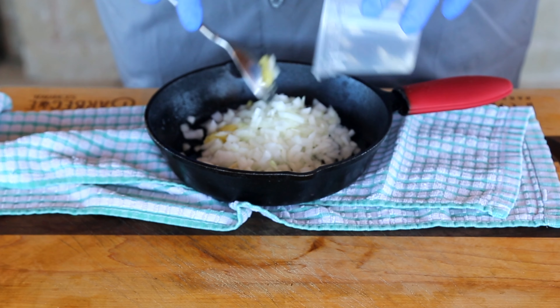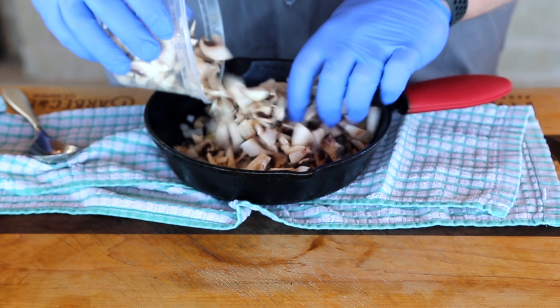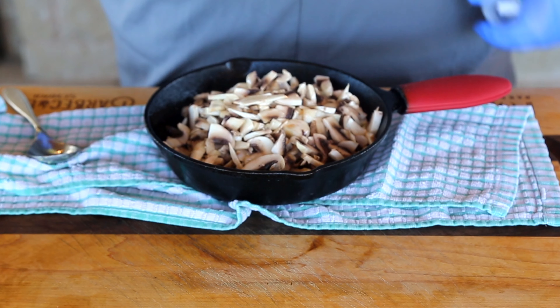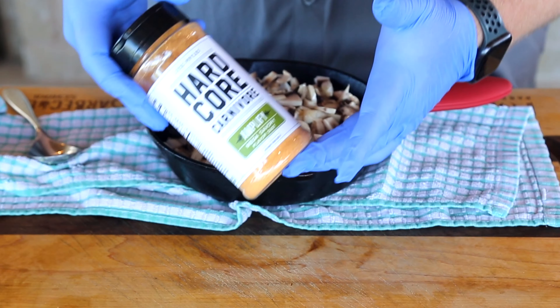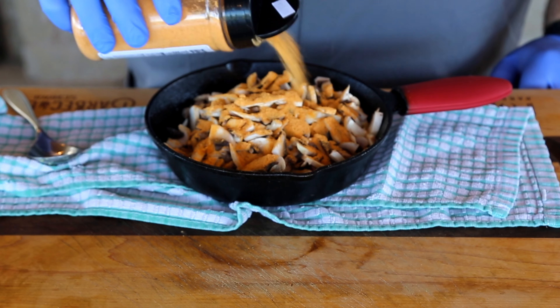Now remember, this onion is going to render down, so we want to go ahead and use quite a bit of it — about a whole medium-sized onion. We're also going to put in some diced mushrooms. You can leave the mushrooms off if you don't like them, but I happen to love mushrooms and it's a wonderful topping for a steak. Mushrooms are another thing that cooks way down. There's some duck fat in the pan already, but I'm going to add a little more so one more thing can stick — some Hardcore Carnivore Amplify. This is a wonderful flavor enhancer we use in all types of soups, dips, and toppings. Absolutely killer flavor, and it's going to make everything just kick up that flavor to 11.